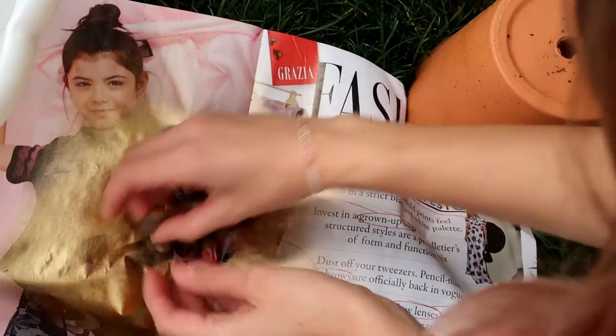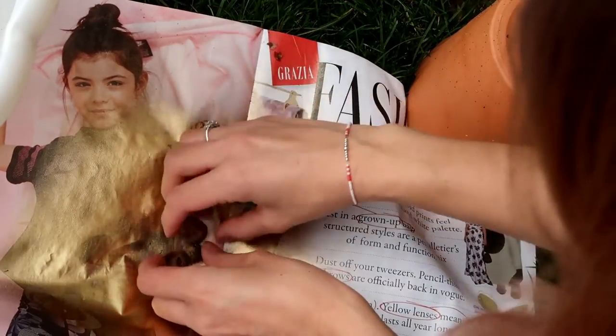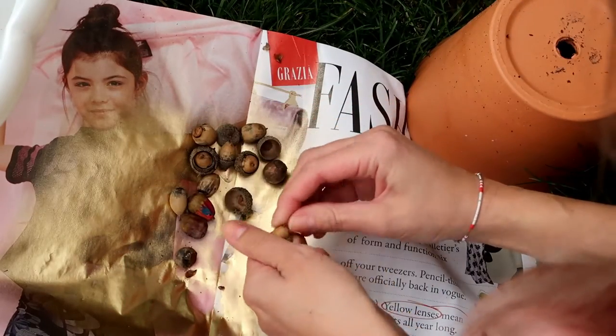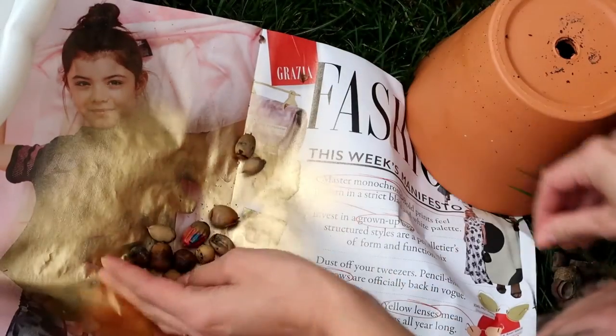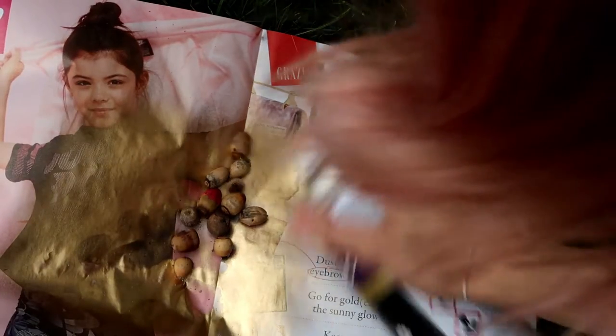So first up we have been foraging. We've been out looking for lots of different pieces of nature to bring back and create these crafts. These are some acorns that we looked for. They were harder to find than I thought they would be, but they are actually available on Amazon if you can't find any.